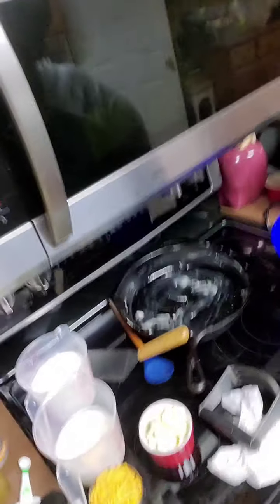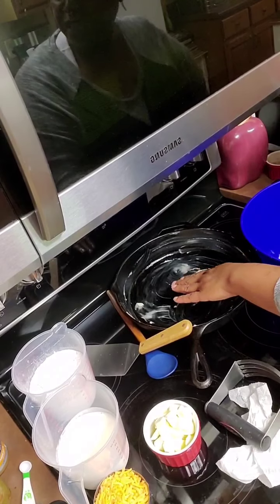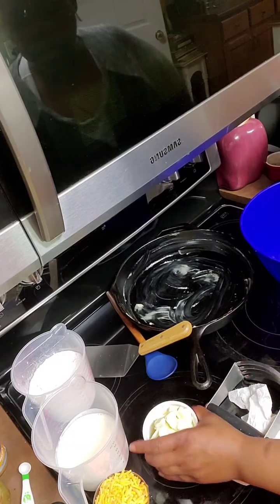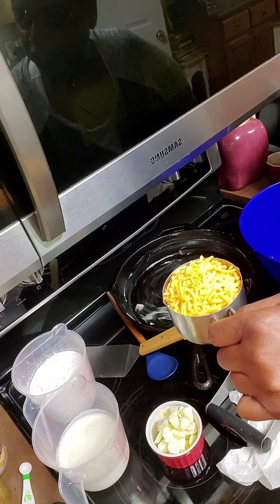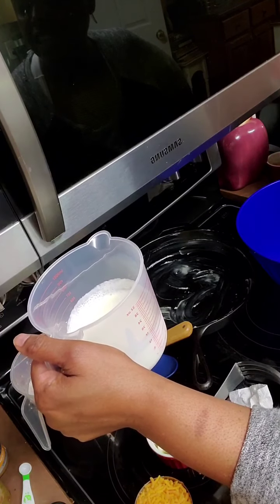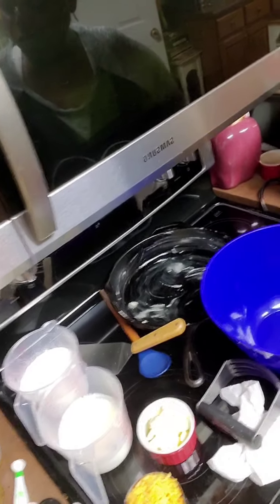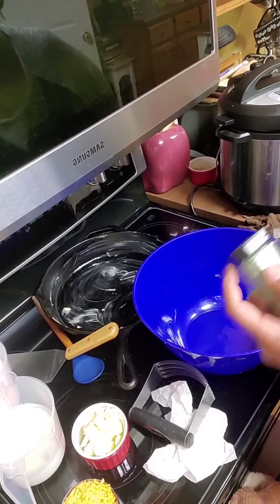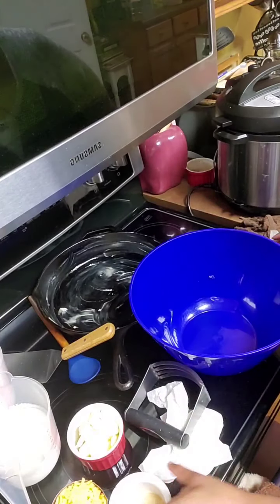So in this big blue bowl, we're about to do some biscuits. Let me show you the things that you're going to need. First of all, I have a greased cast-iron skillet — this is a 12-inch one. I have a half a stick of butter, I'm using Land O' Lakes. I have a cup of cheddar cheese, about one cup and a third of buttermilk, and two and a half cups of flour. For the butter spread, you're going to need some parsley, some more butter, and garlic powder.